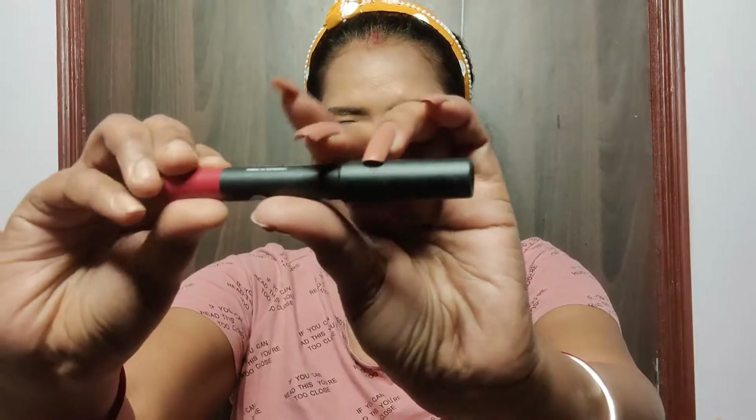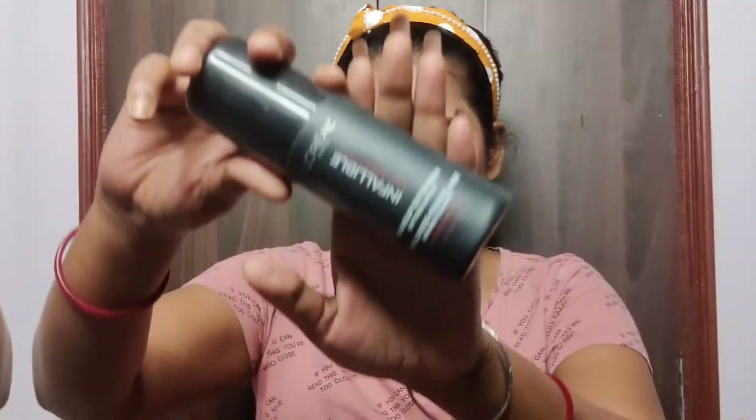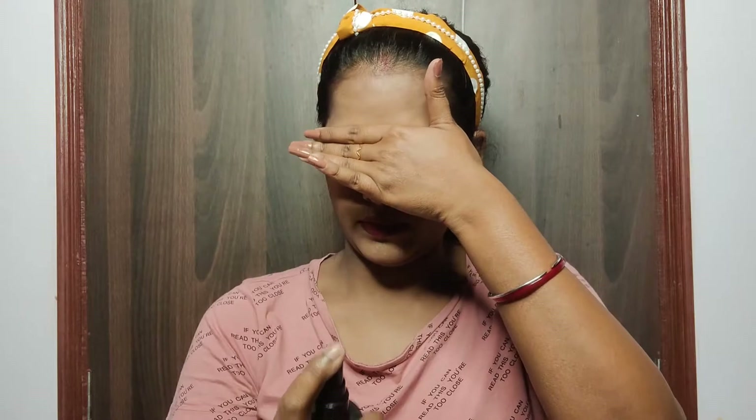For lipstick I am using the Matte As Hell Crayon Lipstick from Sugar in the shade Cherry Darling — a beautiful red that complements this look so much. It's a creamy matte lipstick so it won't dry out your lips. For setting the makeup I used L'Oreal Infallible Setting Spray, which melts everything together and gives a beautiful finish.